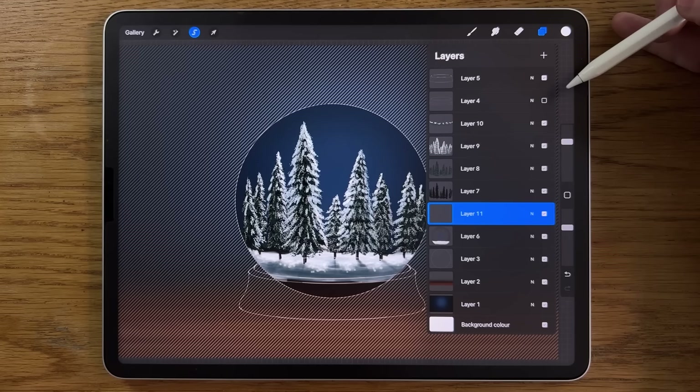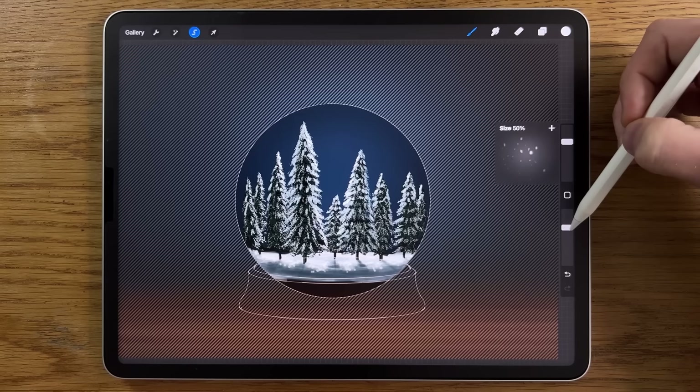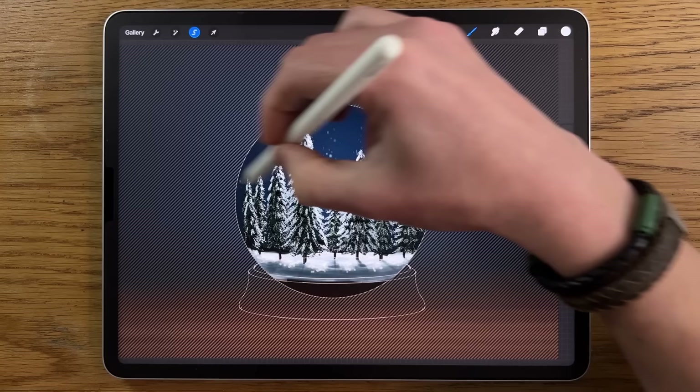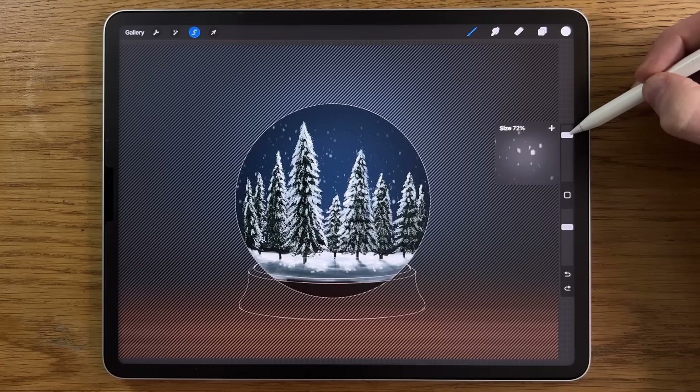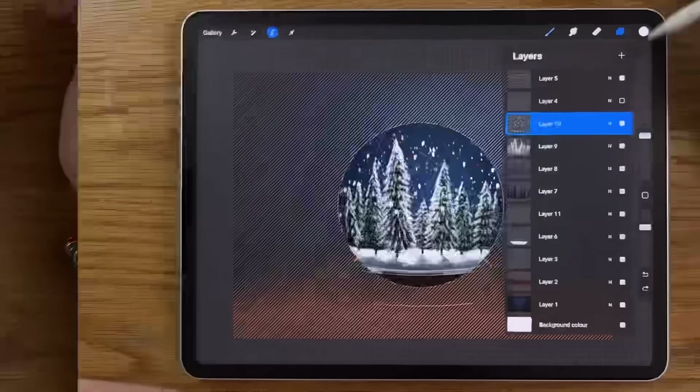Go back to Layer 6 and put a new Layer 11 above it. Go to the Elements, Driven Snow brush, at 50% size and 50% opacity, and lightly graze that in to create background snow — keep it subtle. Then go back up to Layer 10, put the Driven Snow brush up to about 70% size and 70% opacity, and add a few more snow elements in the foreground, but not too much.